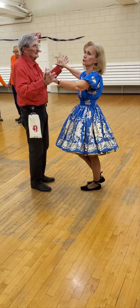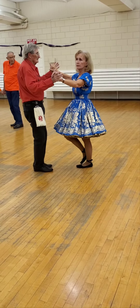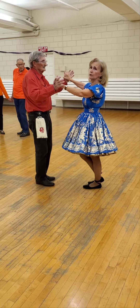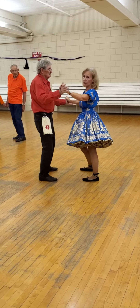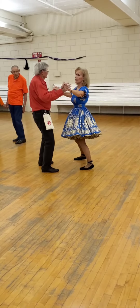If we do a side close twice, it is four steps: one, two, three, four. That's all it is — side close twice. When you do your side close, that's exactly what it says. You step side, you step close. You step side, you step close. Just don't stop like that. Side close, side close.